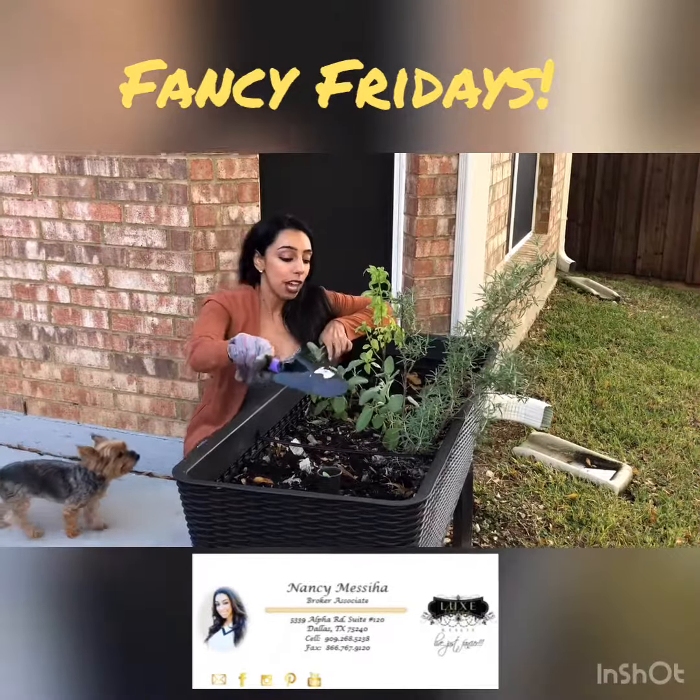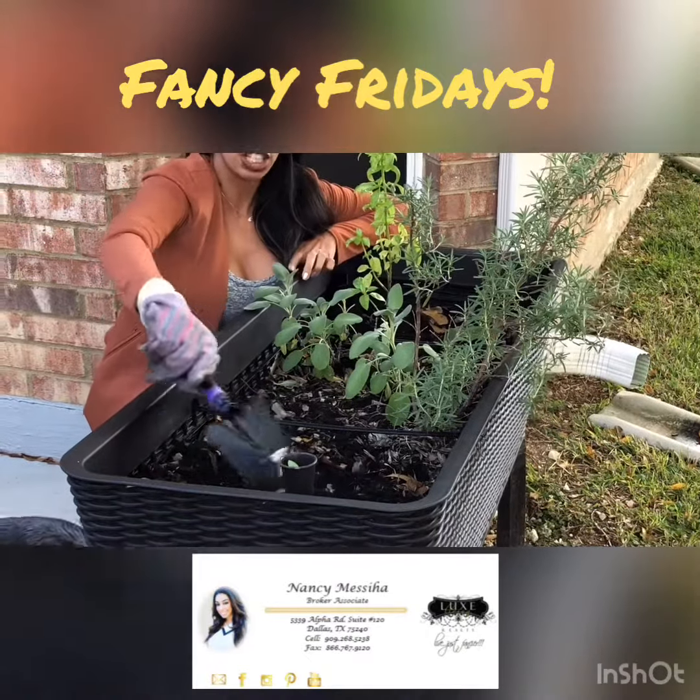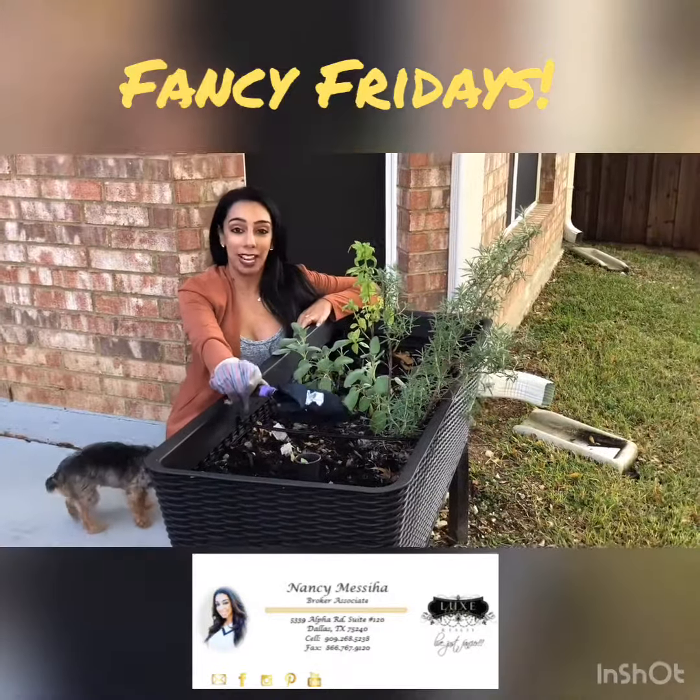I wanted to show you how easy it is — you don't have to have a lot of space. You can also just move around the dirt to keep the topsoil fresh, and then I'm going to show you how to plant it.